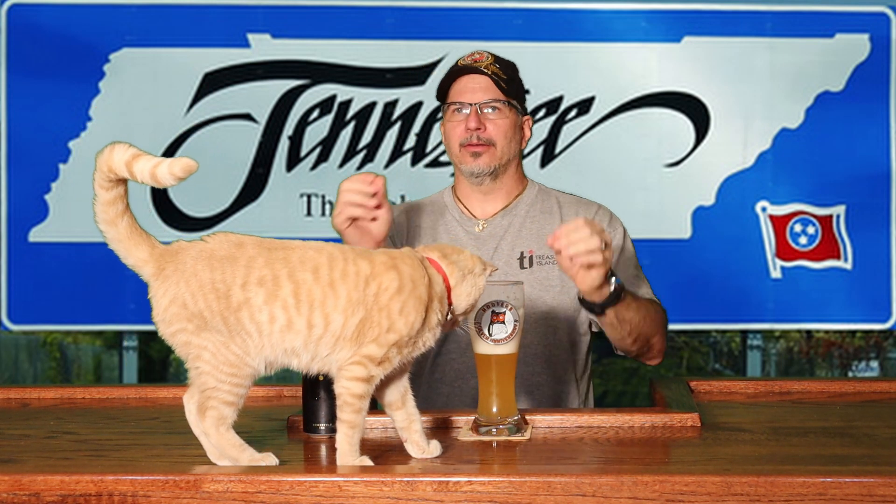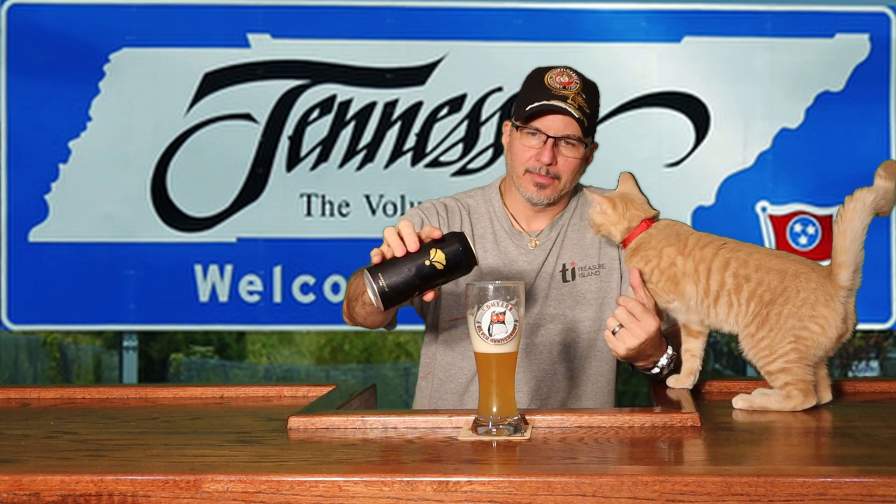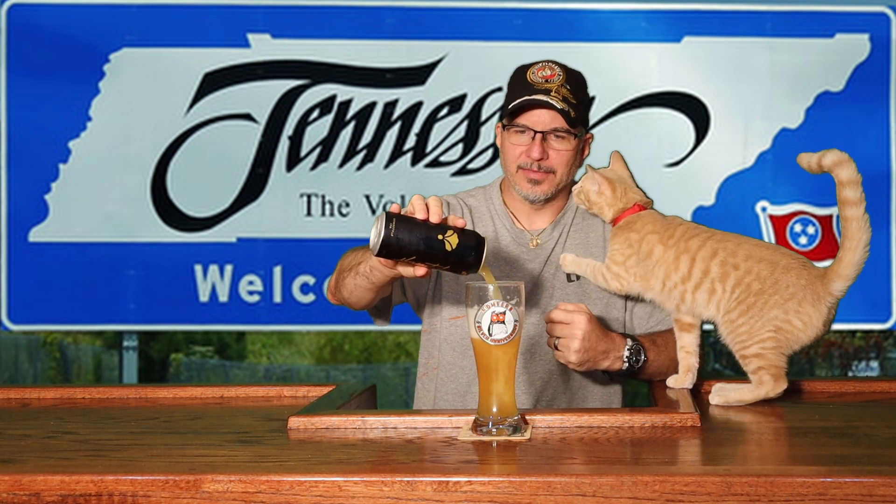It's got a good flavor. Up until I started reviewing this channel, I wasn't really an IPA guy. I did not like that hops flavor. However, since doing this and reviewing some IPAs, that taste has really grown on me. I can remember it wasn't that long ago that I would not have liked this, but now I really do like this flavor.